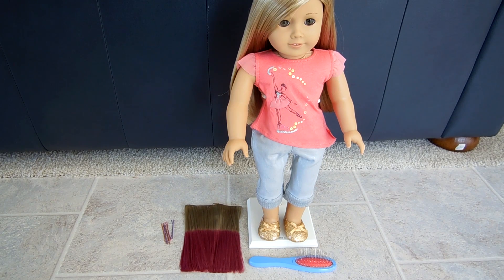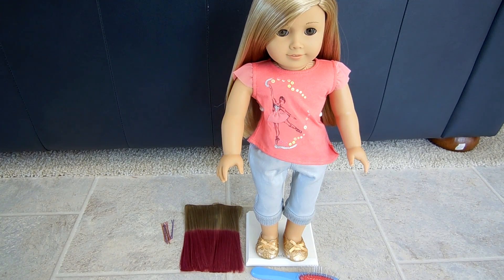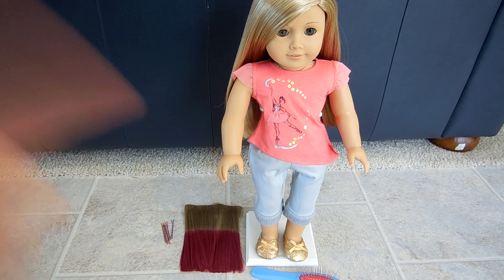Hey guys, it's Sarah, and today I'm doing Isabelle's hair. I'm sorry I didn't get this video up yesterday, but I was busier than expected, so oh well.